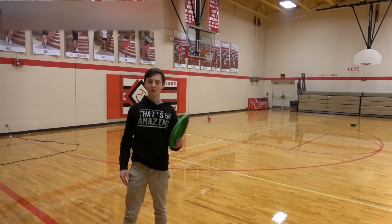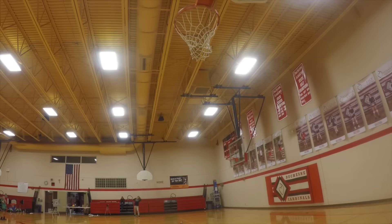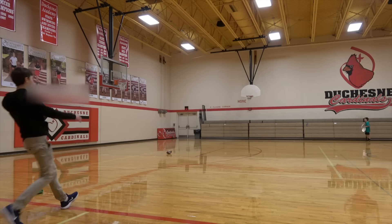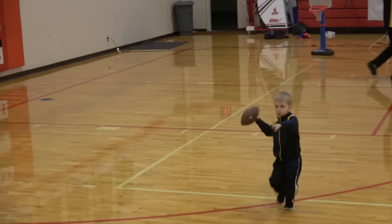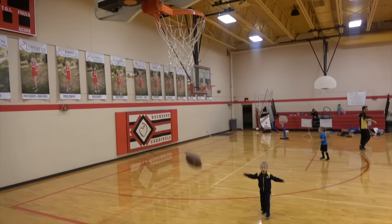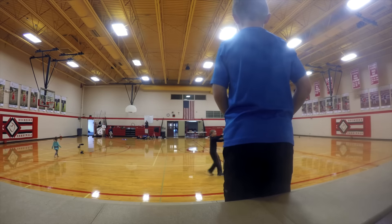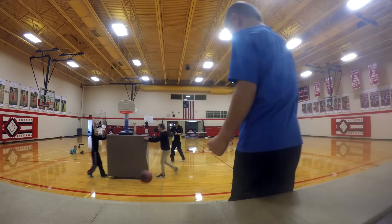We've got an open gym and some frisbees. We've got to do a hammer. Oh my God! That was good! Oh yeah! Step go! Woo!